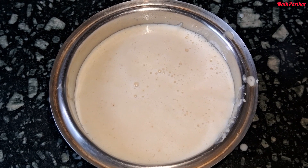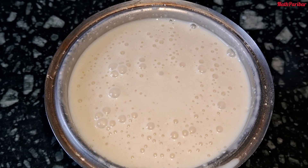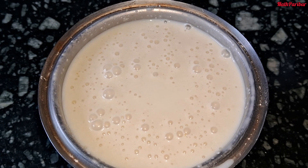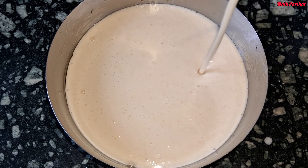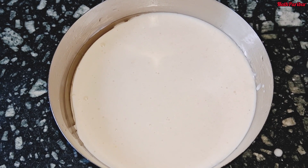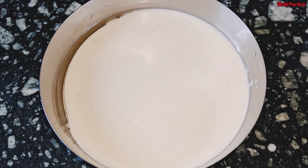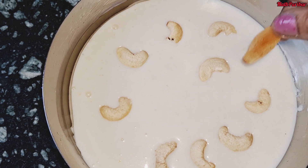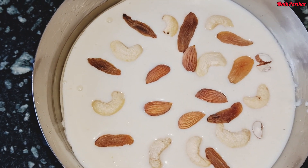Now I will show you the texture. I will taste it and show you how it looks. I will show that I can present it nicely. Then we put it to set and let it rest for some time.